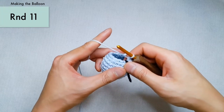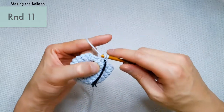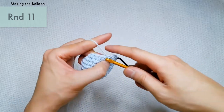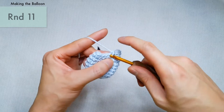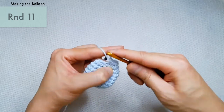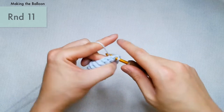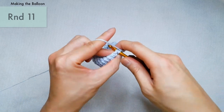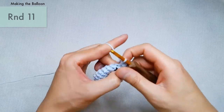Reset the marker. For round 11, you're going to be single crocheting seven stitches and then making an invisible decrease. So for the first seven stitches, just do seven regular single crochets. Then insert your hook into the front loops of the following two stitches, yarn over, draw through the first two loops, yarn over, and draw through the remaining two loops. Repeat: single crochet seven, then decrease. This should bring us down to a total of 16 stitches.